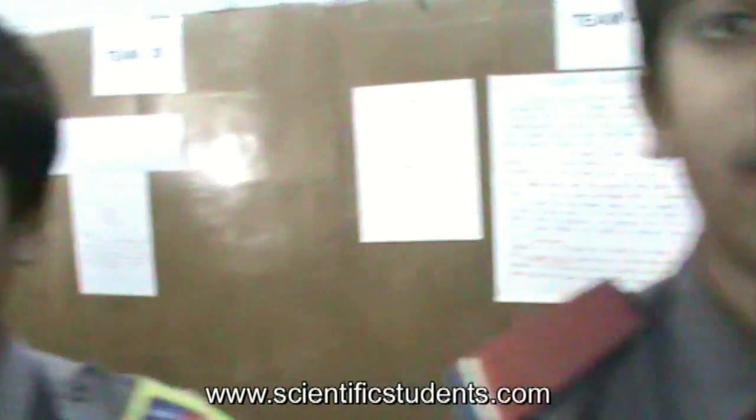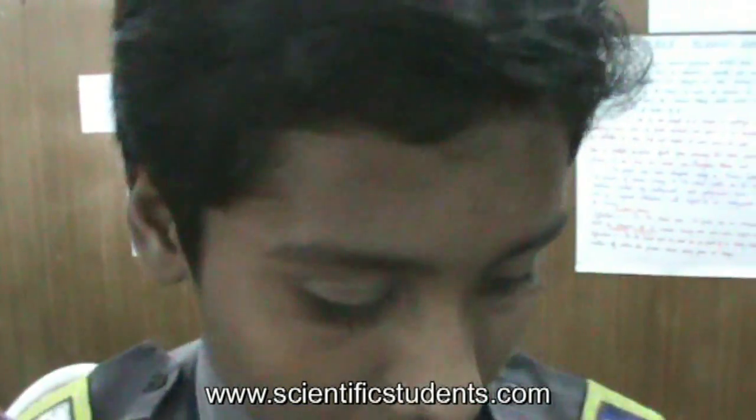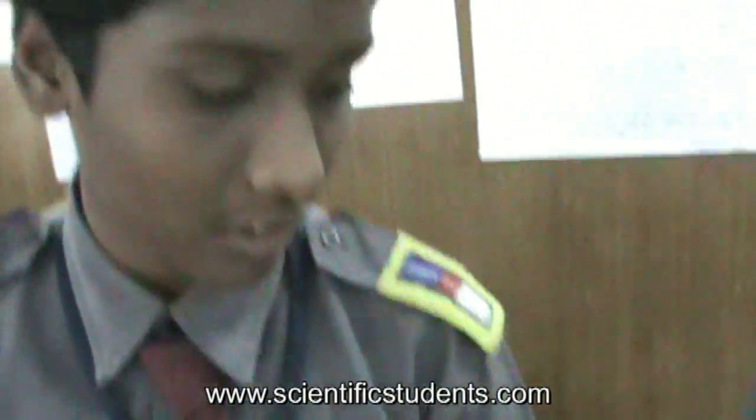Good afternoon sir. My name is Sumaila and this is Yaswant Rao. We are from Johnson Grammar School. The project is active prevention since our service.